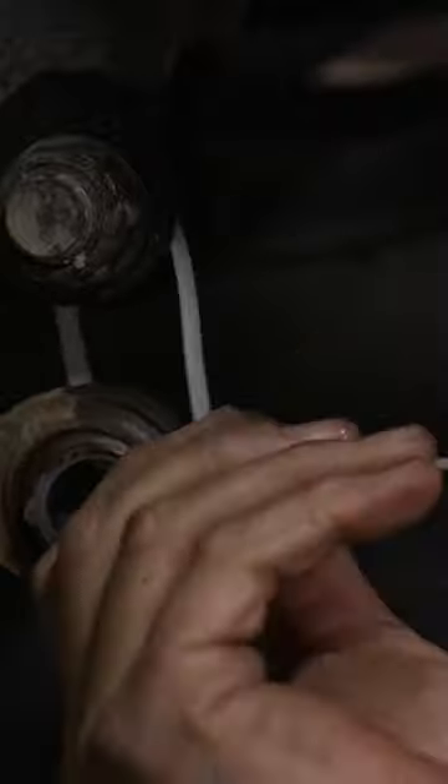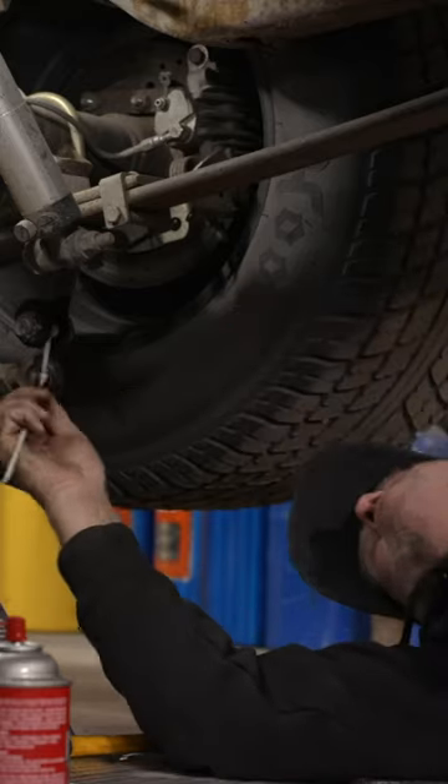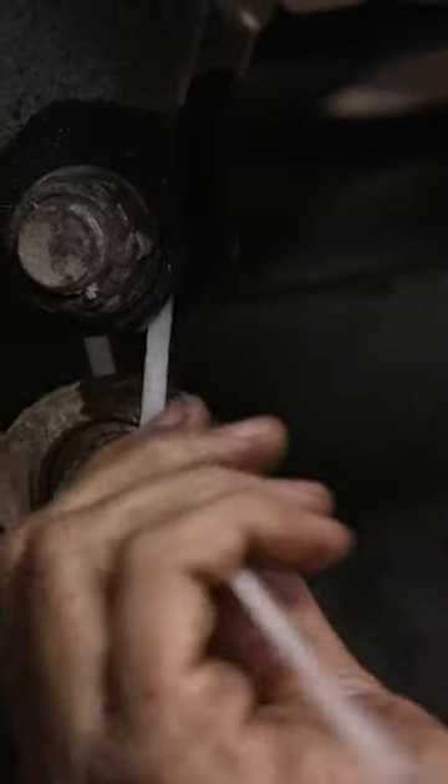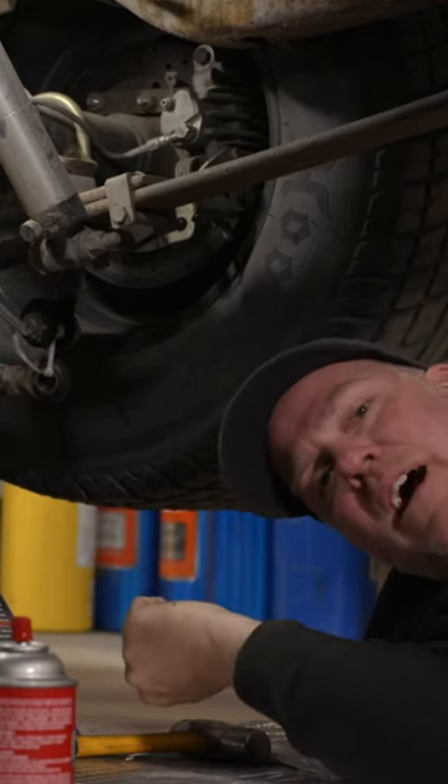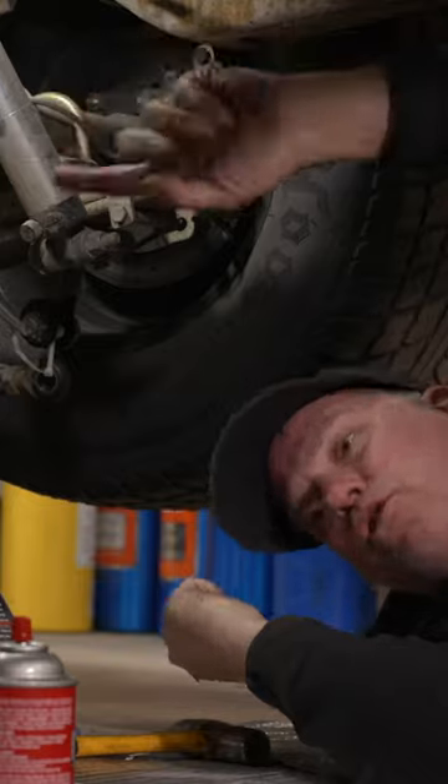This reminds me of a Roadkill Garage zip tie moment. When I asked Dulcich to bring me some zip ties to hold up this Caltrax bar, he knowingly did not just bring me one zip tie — not even two, because he knew I was doing both sides. No, he wisely showed up with four zip ties.